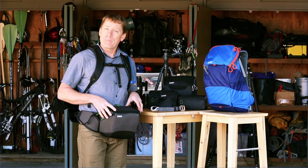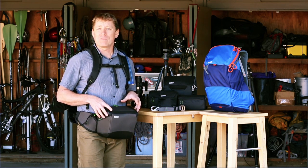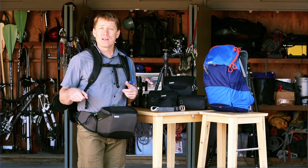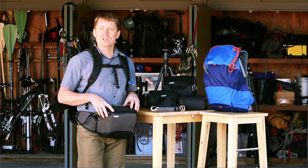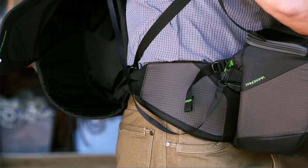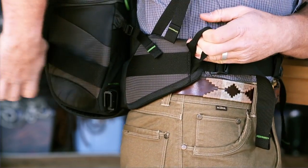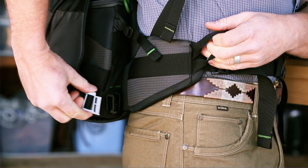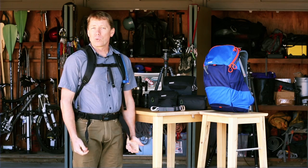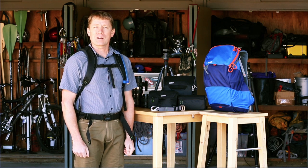The belt pack can also be worn by itself without the backpack. That can be really convenient if you just want to grab your camera and run off and take a few pictures, but not have to take all your other stuff with you — just use the belt pack. Of course, when you're done, you put it back with the backpack and it just slides back in and snaps shut. To learn more about all of our products, make sure you visit our website at MindShiftGear.com.